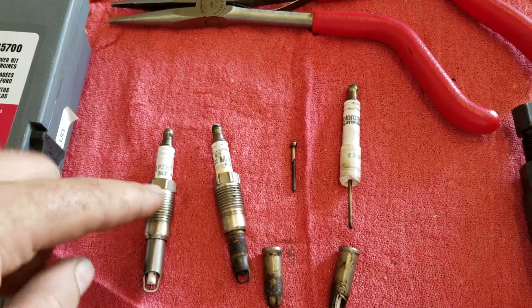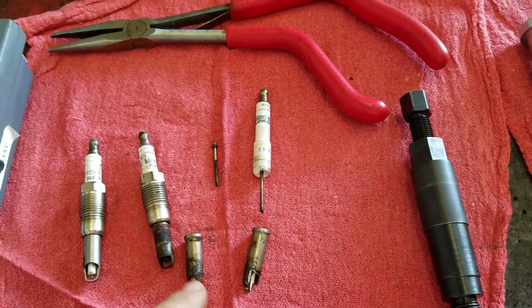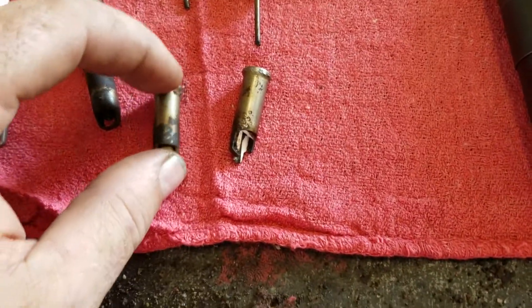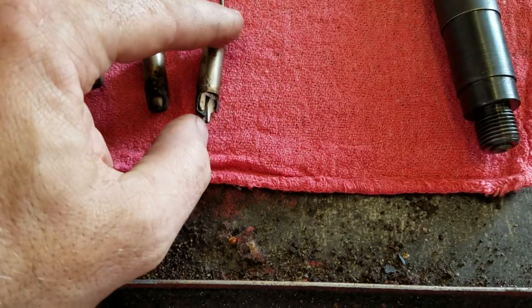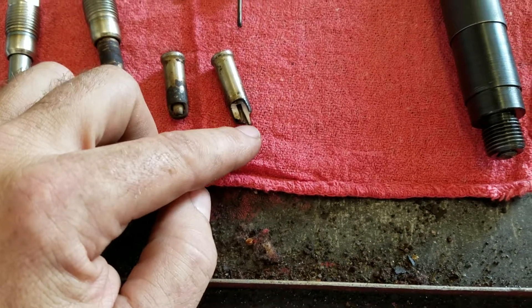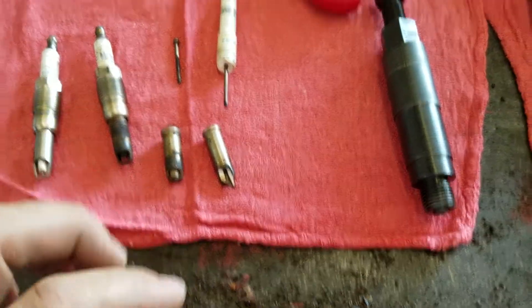You unscrew it, pull that sleeve out. If it breaks, you've got to work to get all that electrode out. Then you want to push this porcelain. If you do it just right, you should be able to stop right there. If you don't, you'll end up pushing some of it through and it'll go down in the cylinder. There's not much you can do about that, but the porcelain will break up as the engine runs — it'll misfire for a little bit but then it'll go away.